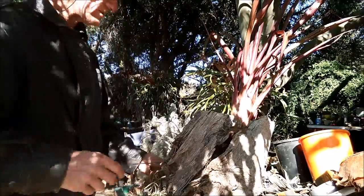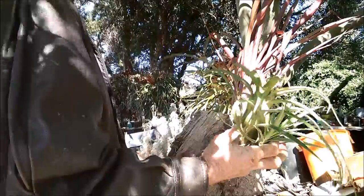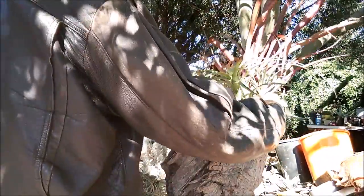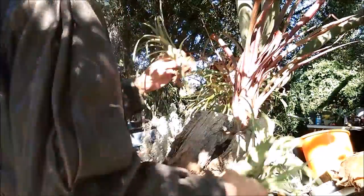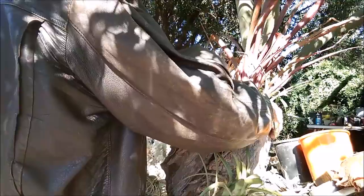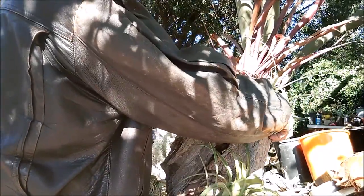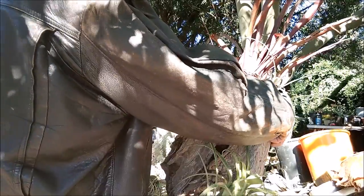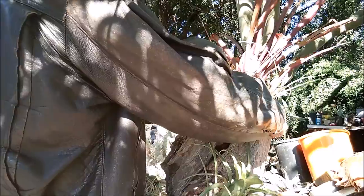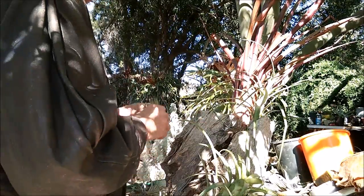Once you've done that, you start with your other plants. I think this single fella could look good just up in here — you just sit him in there. You don't want to pack him in too tight just yet; you'll probably add a bit of soil later on, plus you're going to have more plants coming in there.